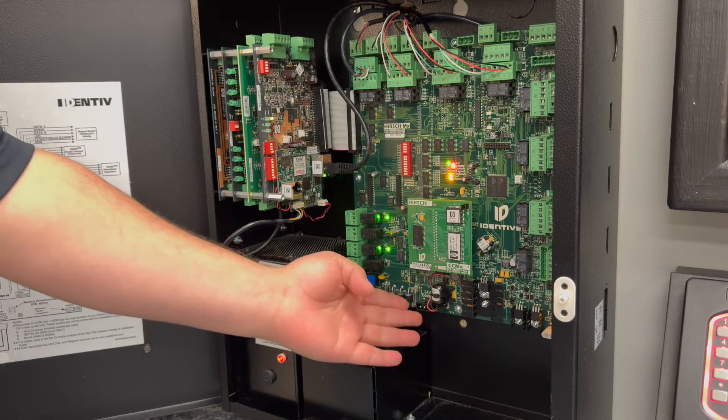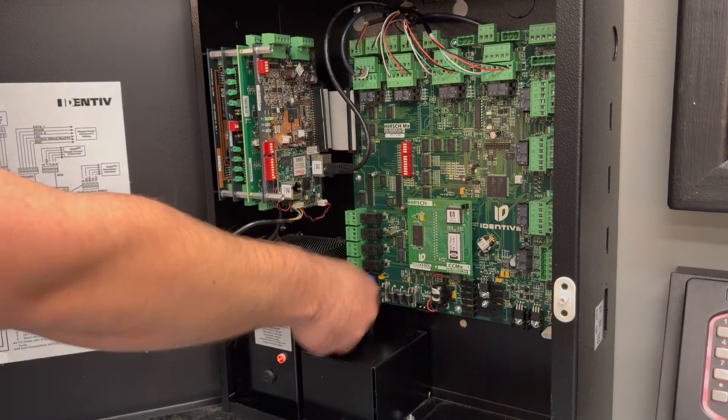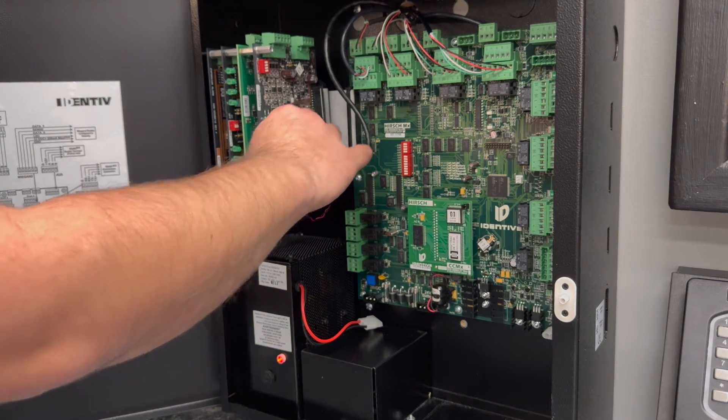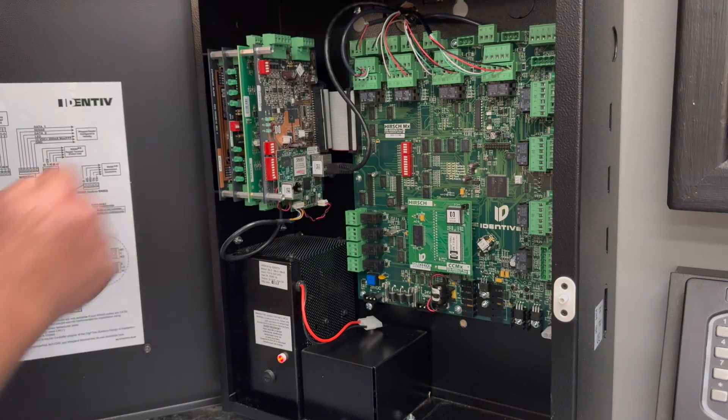You're going to want to start by powering down the controller by removing the battery and AC power. Now that your controller is powered down, you're going to want to configure switchbank 2 with all four switches to the on position — that would be to the right, or to the back of the can.